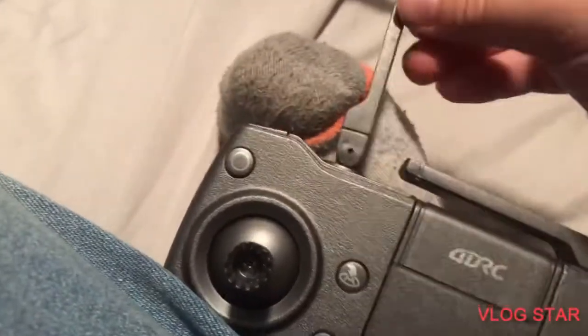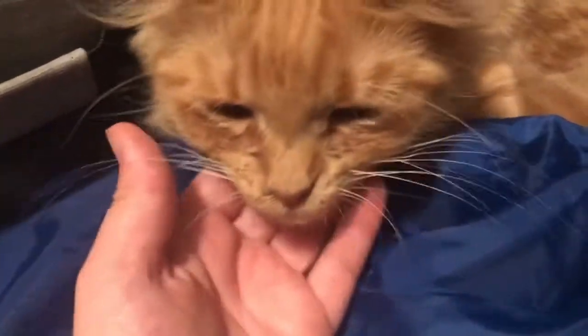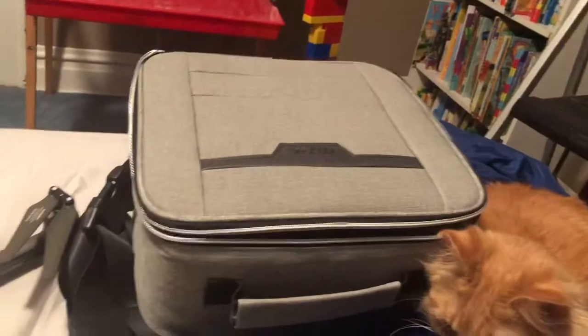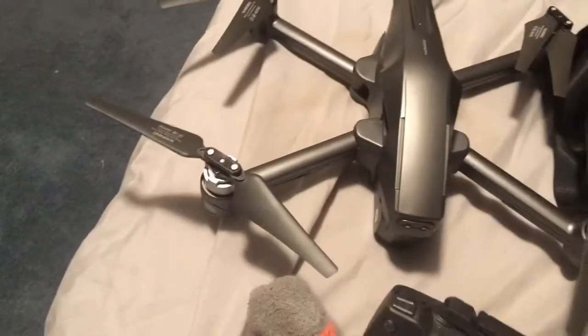That's the record button and that's the photo button. If y'all haven't watched the video of me flying it, go watch it — it's awesome. That's what the drone looks like. Oh, here's my kitten! Her name is Ginger, but we call her Wheezy because when we first got her she was sick.